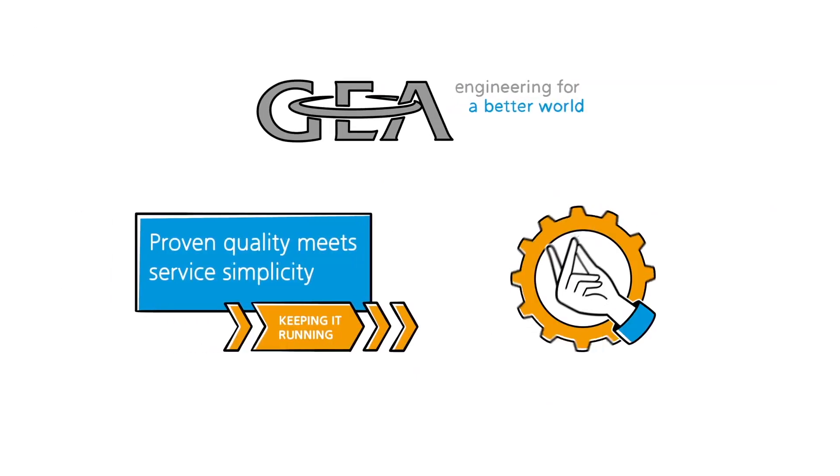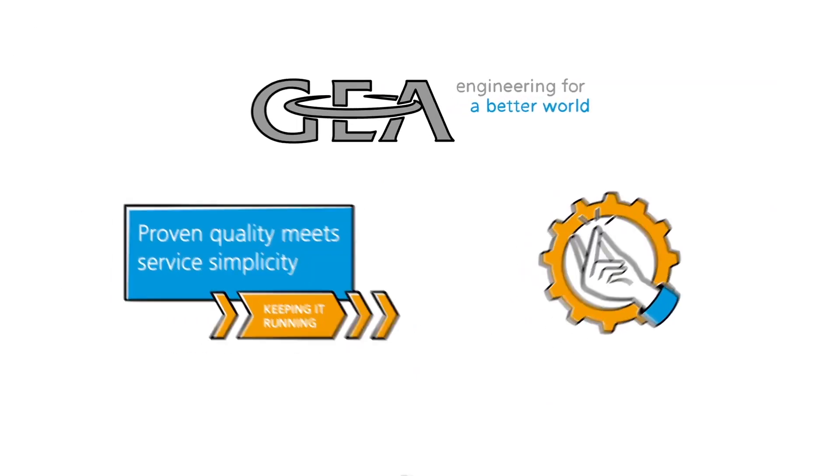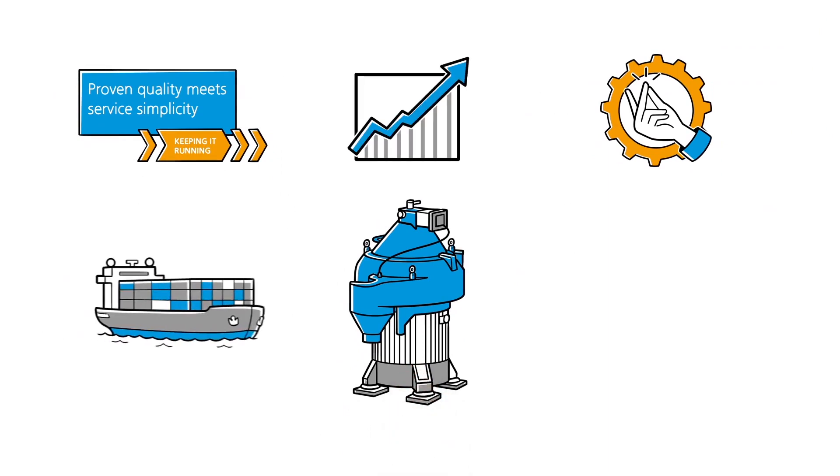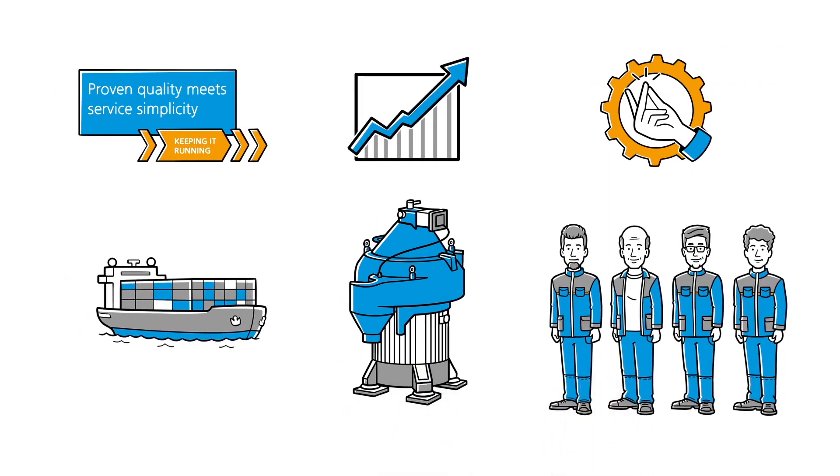Proven quality meets service simplicity. How the Gaia Marine separator increases the efficiency of ships and crews by reducing complexity and focusing on the essentials.